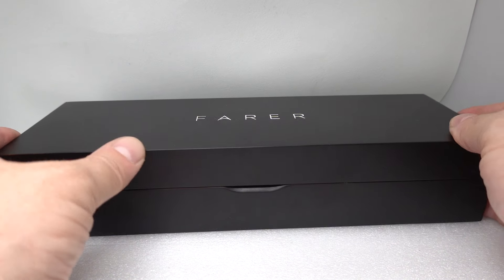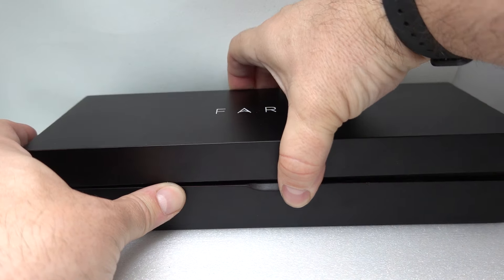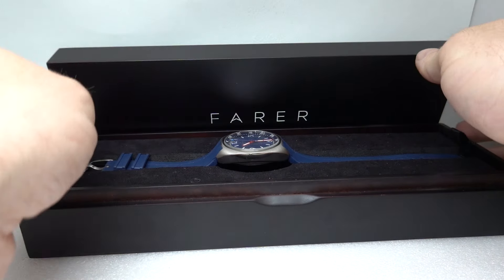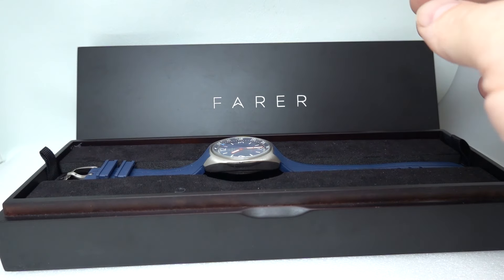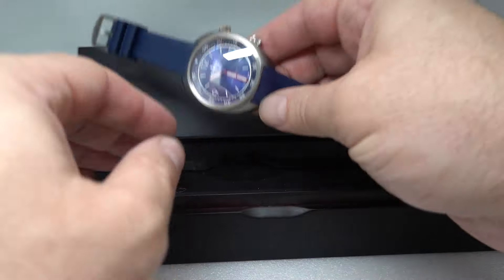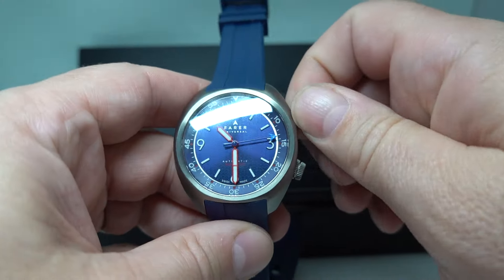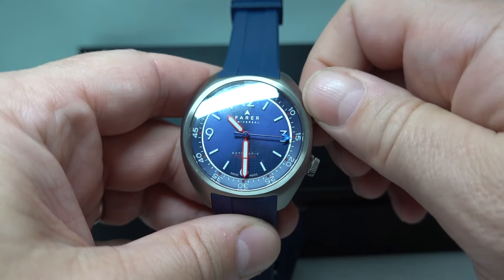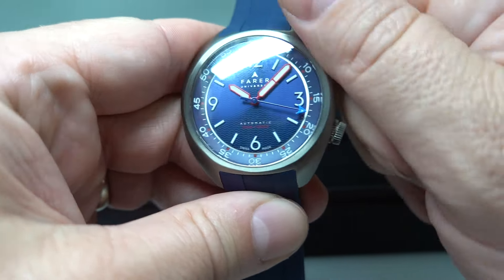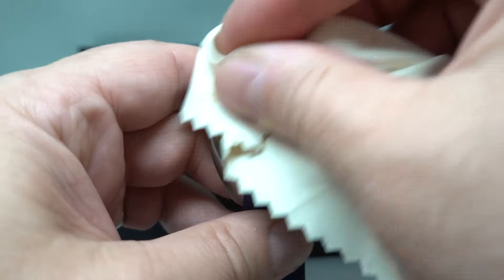Hello watch fans! Birth Year Watches here, and this time we have a men's Farrah watch. We've had Farrah watches before and we have the outer sleeve for this box as well. We have a disproportionate number of them for the ones made because I like them, and if I'm in charge of what goes on the website, you're going to see more Farrah watches.